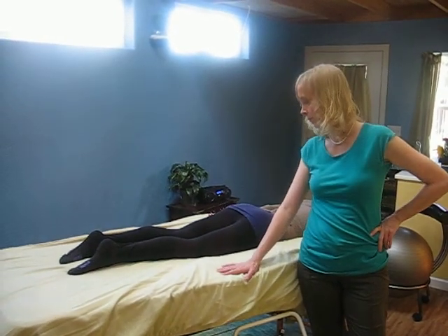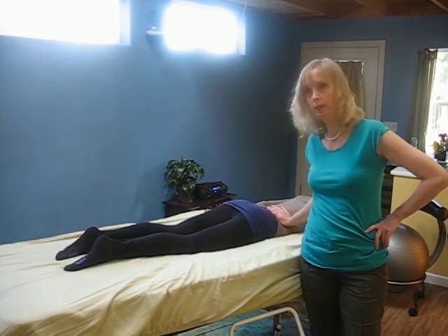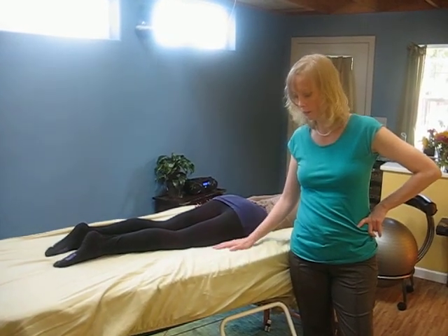Hamstring release, which is super helpful both for the hamstrings and also the lower back. You can either do it on the floor or on the side of the bed. There are a couple of options.